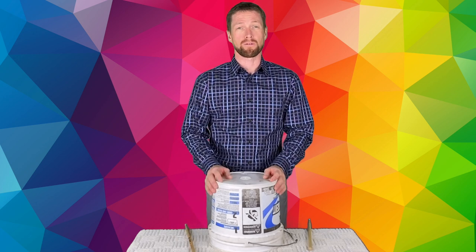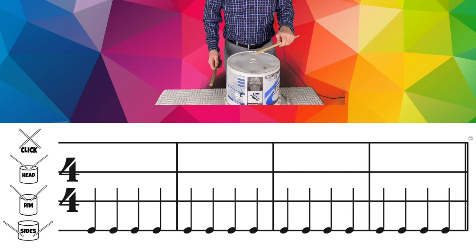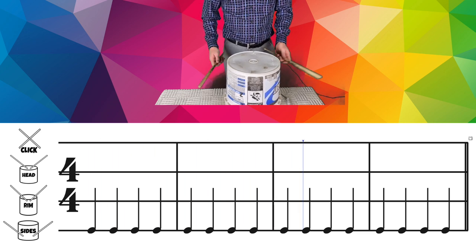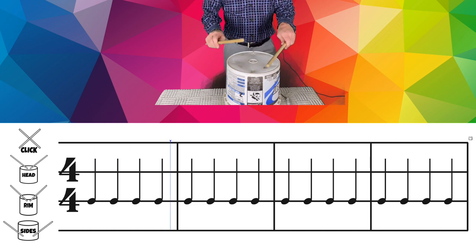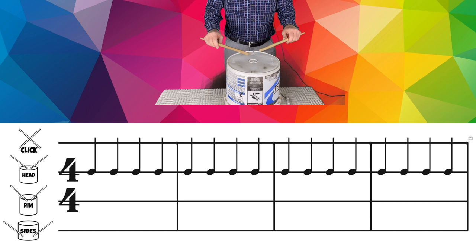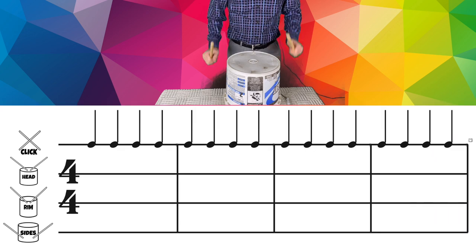Let's get started and play along with some rhythms on our four-line staff. Down on the bottom, we're going to play sides the whole time for the first one. Here we go. Proper grip. Get your sticks down to the sides. Nice job. Let's bring it up to the rim. All right. Bring it up for the head. Here we go. And now for the clicks.